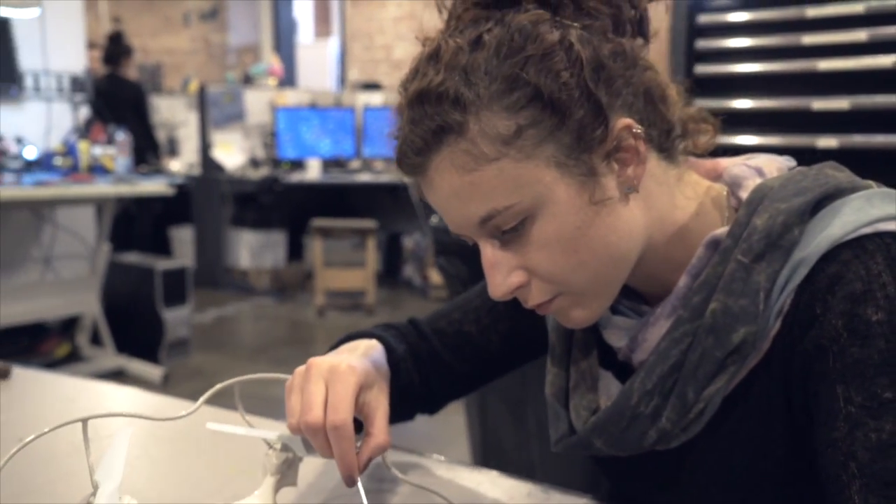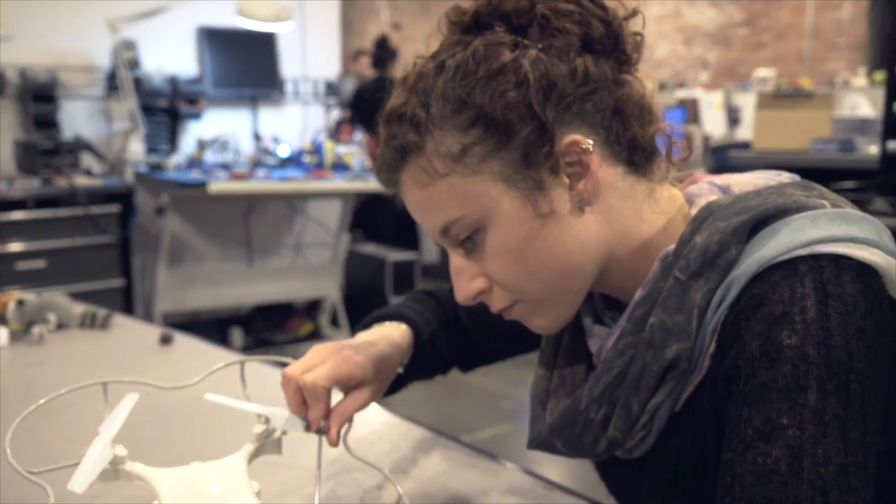Hi, I'm Hélène, the Lead Industrial Designer on the LumiDrones project. We've been perfecting Lumi's design for over a year, and I've personally put together a lot of prototypes.